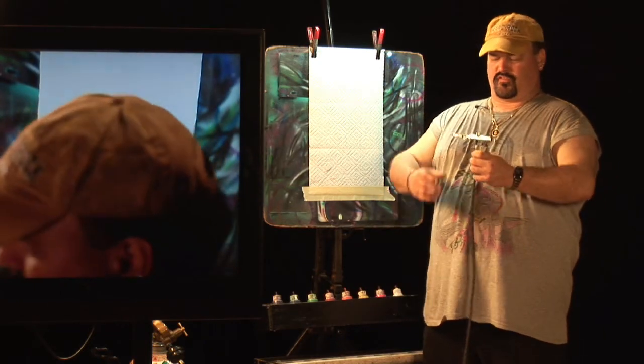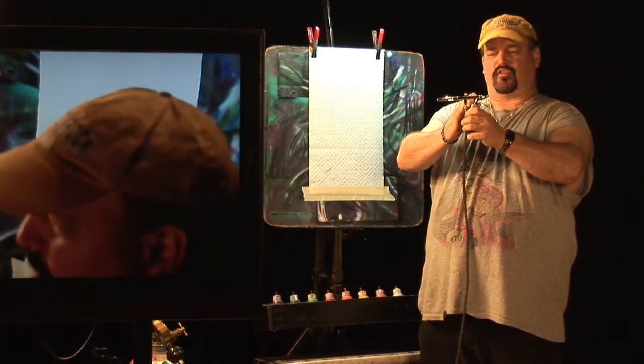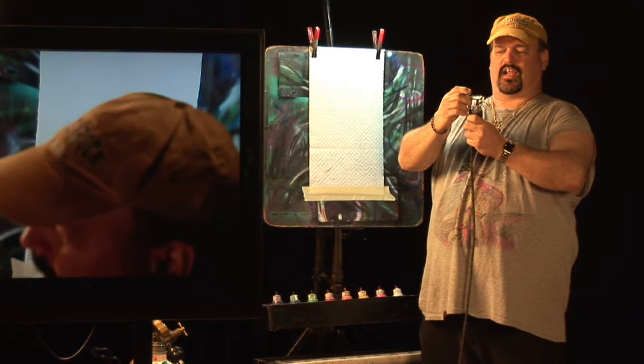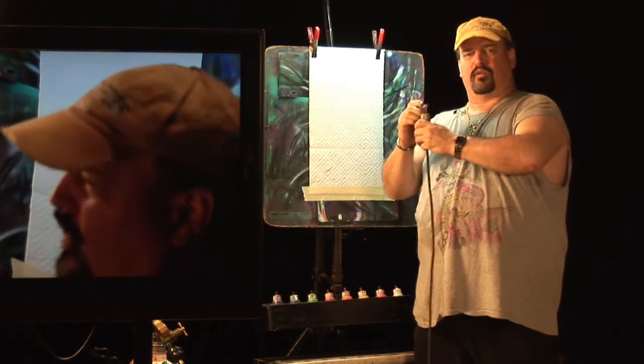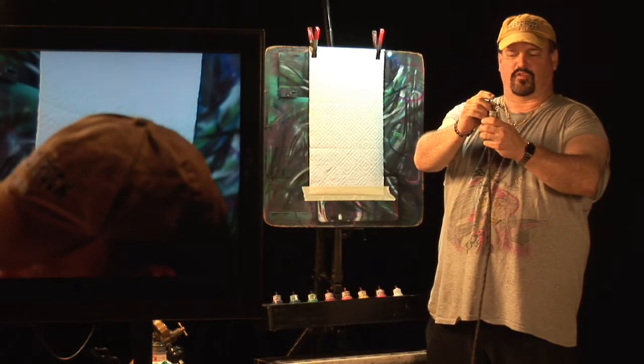Airbrushing is a small spray gun that actually pulls paint through the siphon tube and comes out the front end. With the airbrush, you can actually control how much paint you put down by either pulling back away from the surface or moving forward, and by how far you pull back on the trigger.